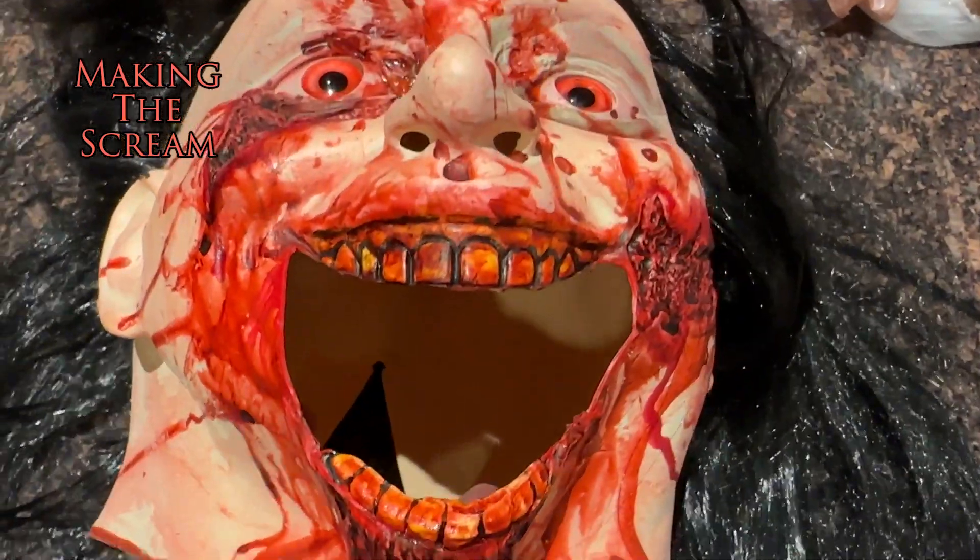But even though the mouth was open, the black hood I had to wear made it so I still couldn't really see, which led to more tripping and falling about.